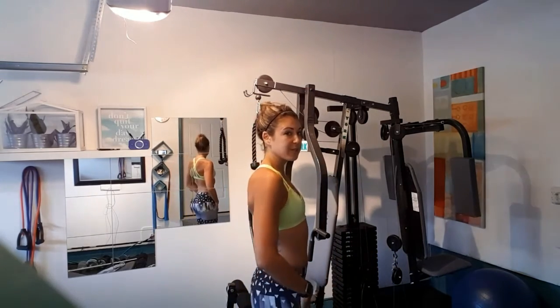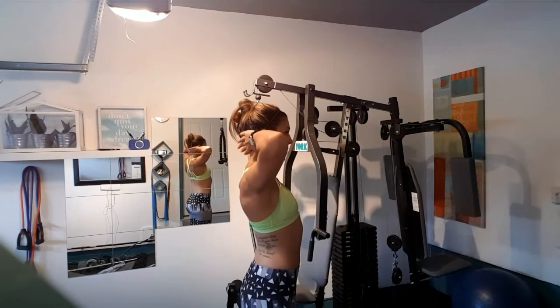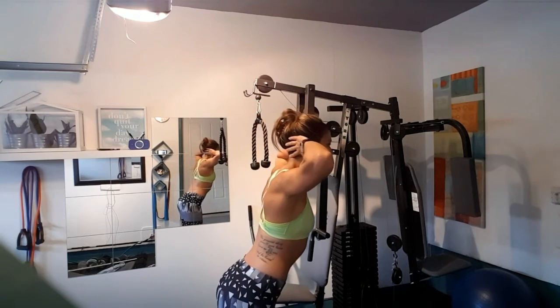The next exercise is going to engage your lower back as well as a bit of your hamstrings and your glutes. This is called the good morning. All you have to do is simply stand up tall into a set position, put your hands behind your head, keep your legs straight, and hinge forward at the hips.